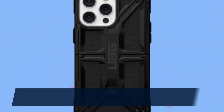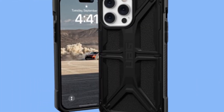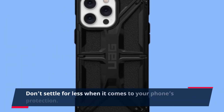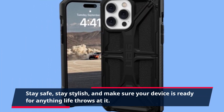If you're looking for the best protection for your iPhone 14 Pro Max, you found it with the UAG Monarch case. It delivers the durability and functionality you need, along with the style you want. Don't settle for less when it comes to your phone's protection. Stay safe, stay stylish, and make sure your device is ready for anything life throws at it.